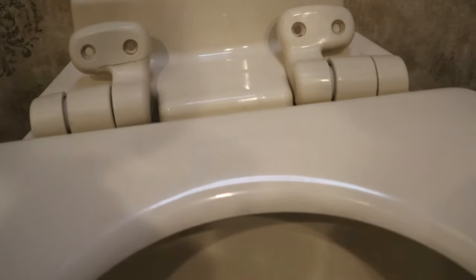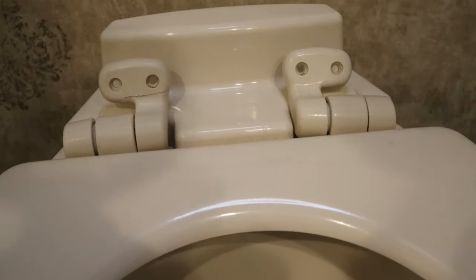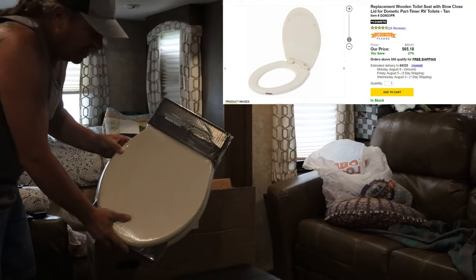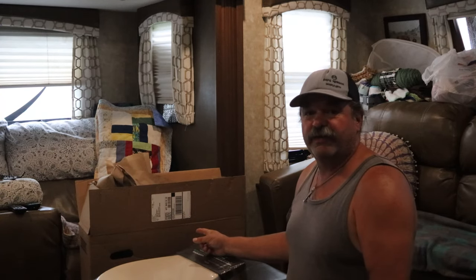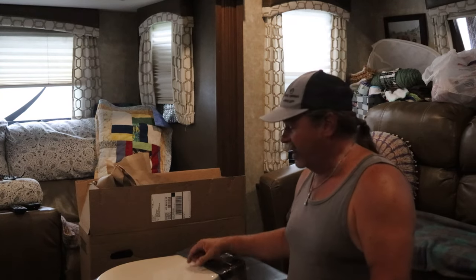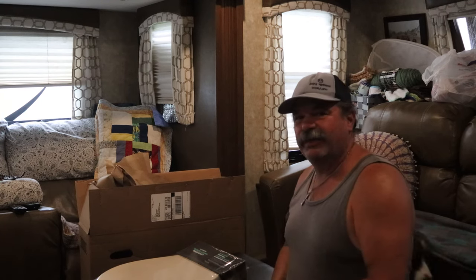When I get the new lid I'm gonna go ahead and swap it all out. I'll probably keep the guts from this side, which is the soft-close portion of the seat. I did a little bit of research and found the cheapest replacement on e-trailer. Generally we go through Amazon, but it's smart to shop around — this same seat on Amazon was almost a hundred bucks. I think I paid $63 plus tax off of e-trailer.